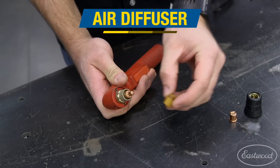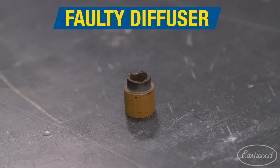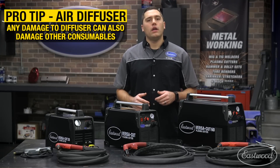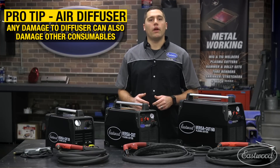An air diffuser is next up in our sequence of parts and plays a vital role in air regulation. A chipped, melted, or burned air diffuser from overuse can cut vital airflow inside the torch, which will not only degrade the quality of the cut but can also allow excess heat inside the torch, causing other components to wear out prematurely.